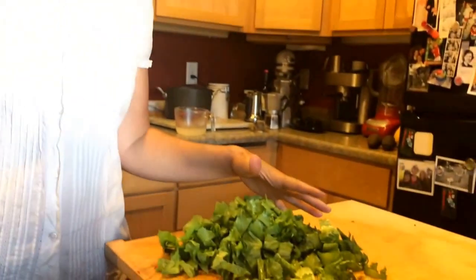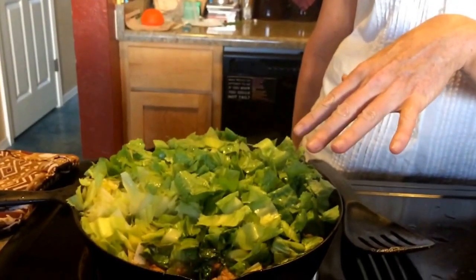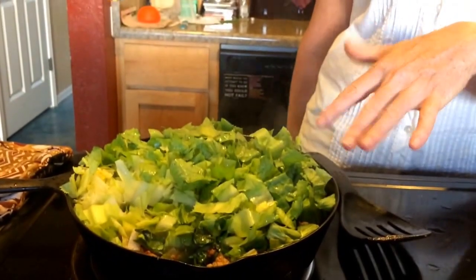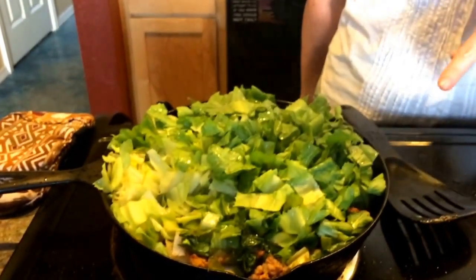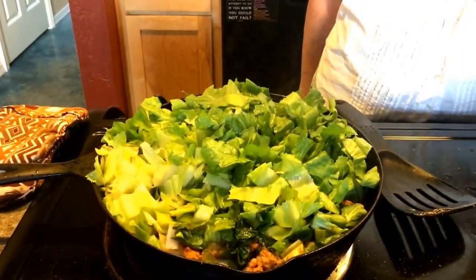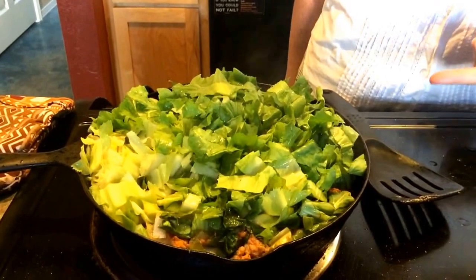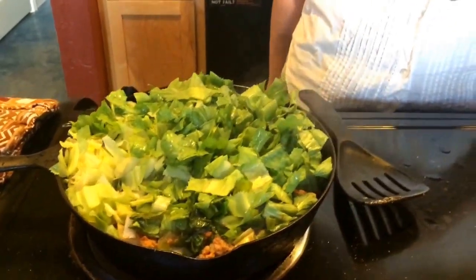I've chopped the entire head of escarole and part of it I've already added to the pan where the sausage, onions, and peppers are cooking. Now what I've discovered is that my pan is not big enough, so I'm going to recommend that if you cooked your meat and vegetables in a small pan — this one is about 13 inches — you're going to need a bigger one, because we're going to finish this off in the same pan. I'm going to go ahead and transfer everything to a larger pan.